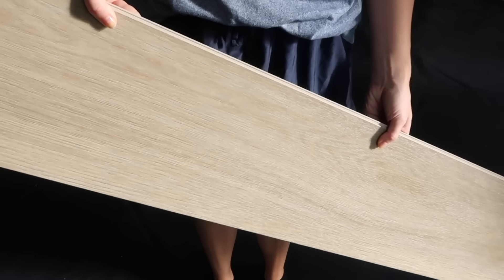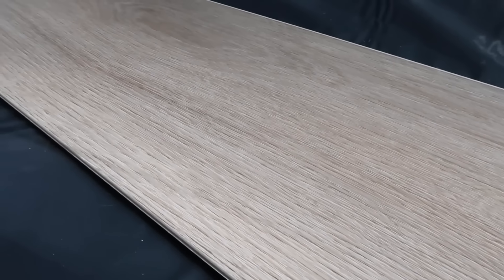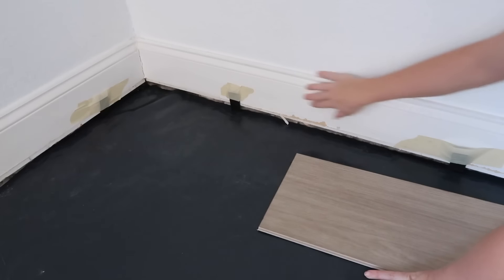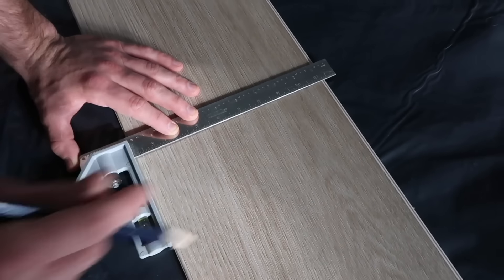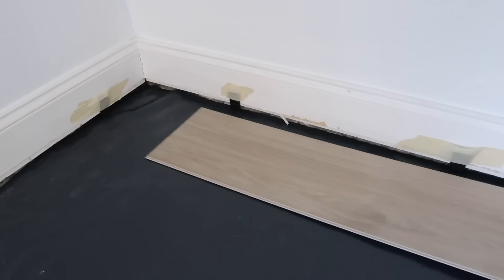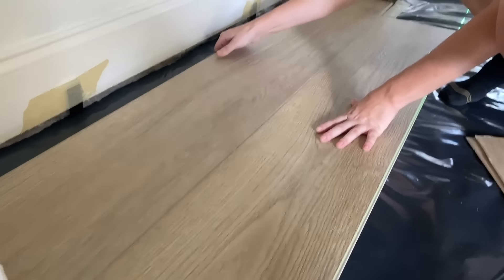We are using Malibu Wide Plank click-and-lock waterproof luxury vinyl plank flooring in the color French Oak Berkeley. We started in the left corner of our living room and attached spacers to the wall to keep our first row from sliding under the baseboards. We decided to start our first row with half of a plank — you can easily cut these planks by marking a line with a square, scoring the plank with a utility knife, and snapping it in half. The first planks are installed with the groove side sticking out so we could install the new rows into the groove and click them into place.